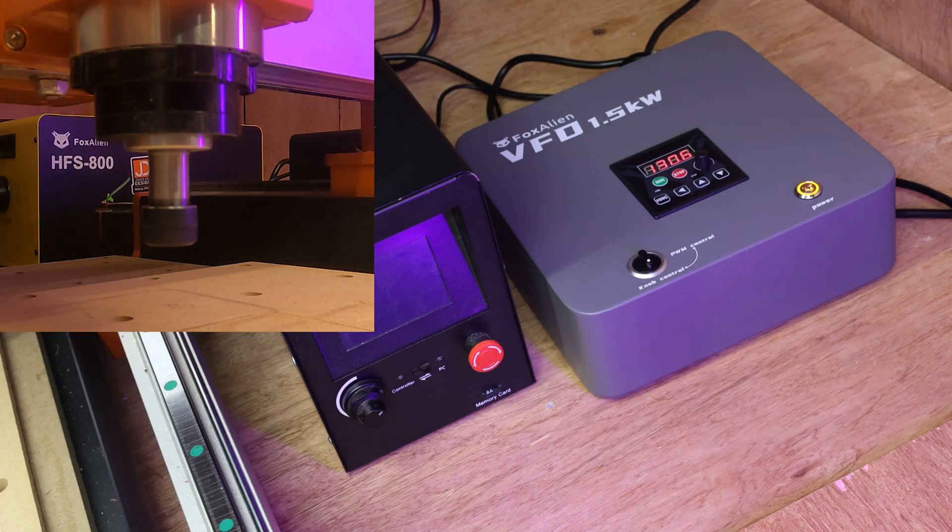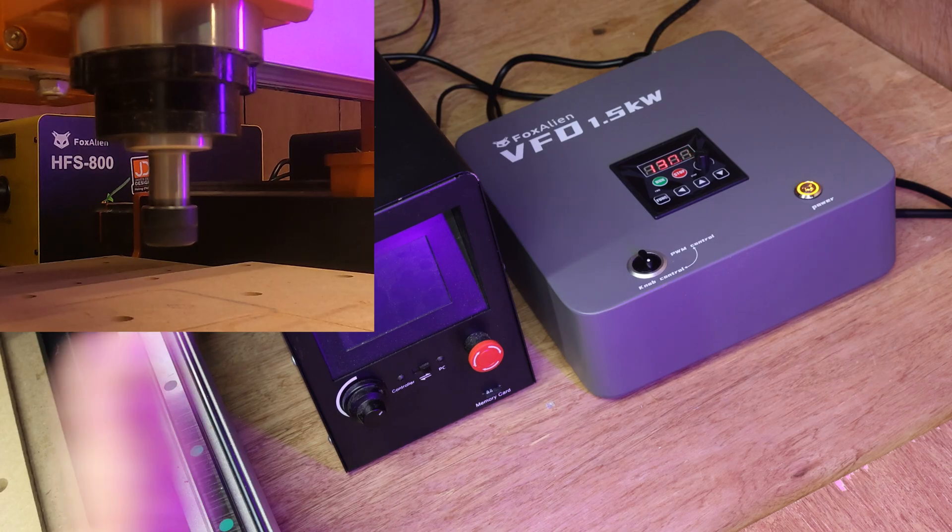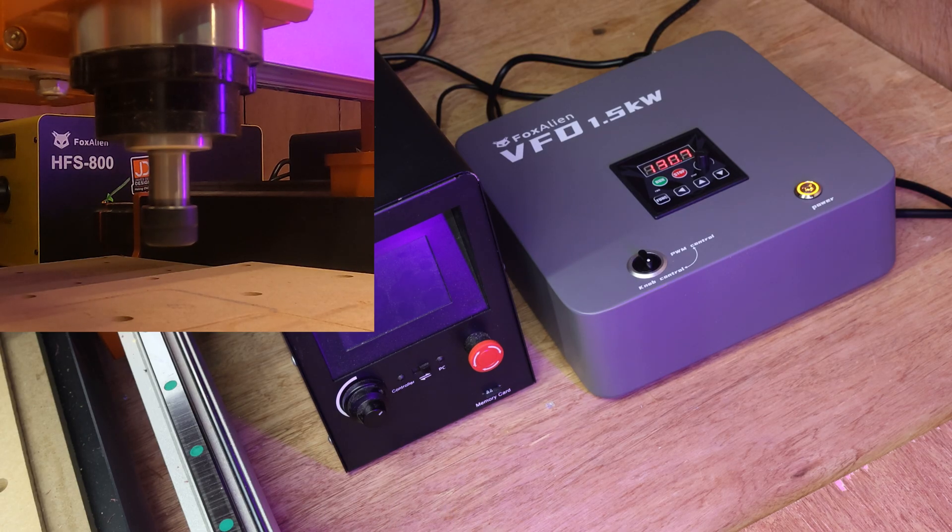That is really nice and quiet. So now I know that everything's working, I'm going to turn this all back off and make sure it's working with the PWM port on the CNC machine.